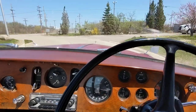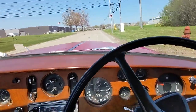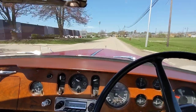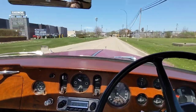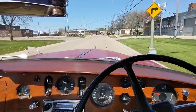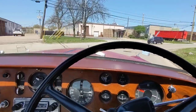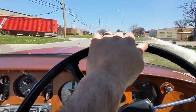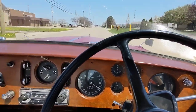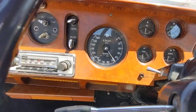Brakes work awesome. My client — I mentioned in the comments — has got almost $30,000 in recent work with this particular Bentley, to make it in as top condition mechanically as it can be. Got a long straightaway here, gets a little bit of speed. That's about almost 50 miles an hour.